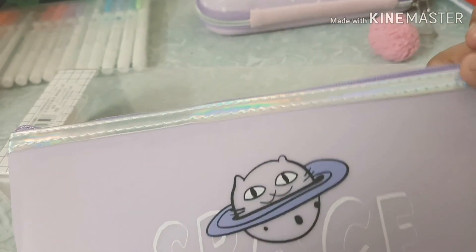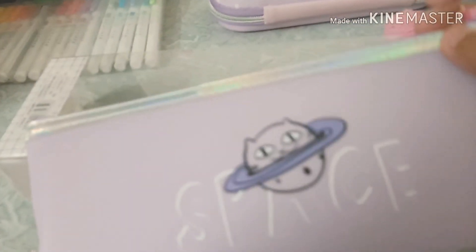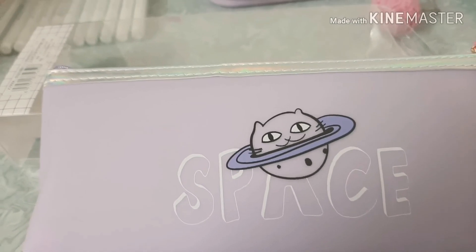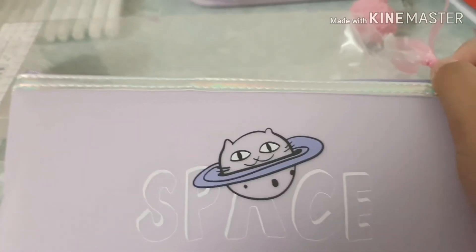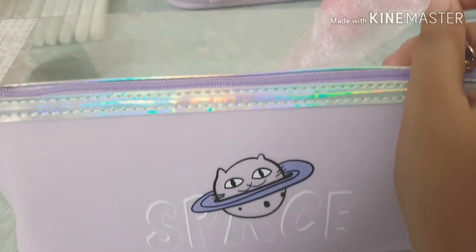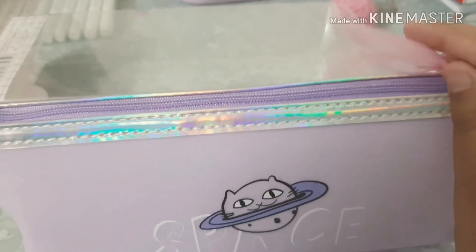There's a holographic detail and a gold zip. We have 'space' written on it with a cat. Isn't it cute? I'm gonna name it Cat. You do planet — just kidding! So let me open it.